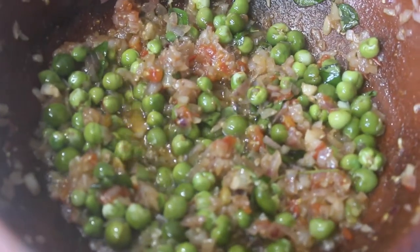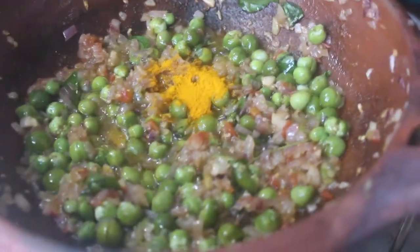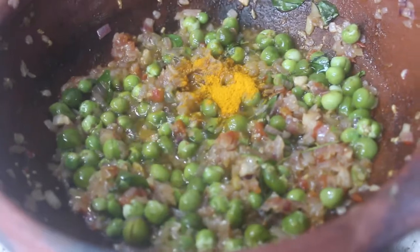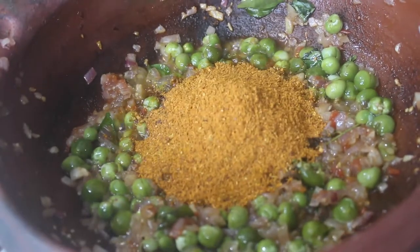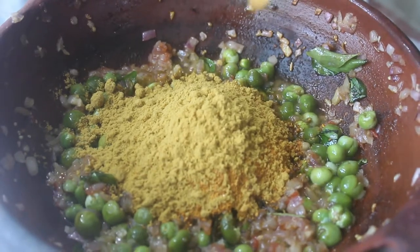We will slow the gas. Add 1 to 2 spoons of manja thool. I will add a little bit of masala, some salt — add about 1 to 2 spoons of salt and mix it well.